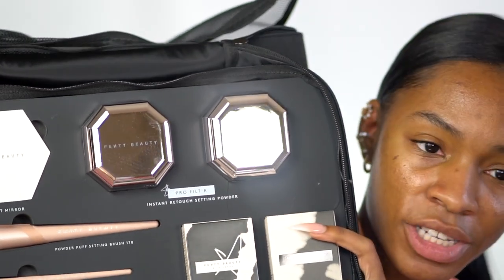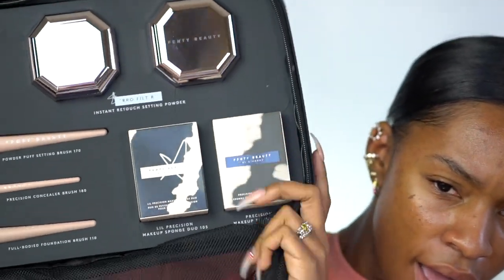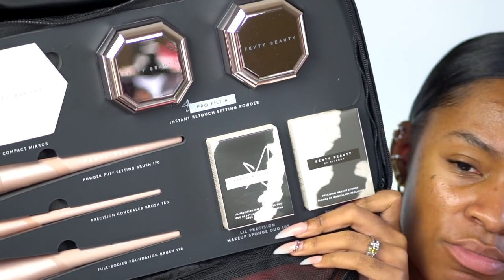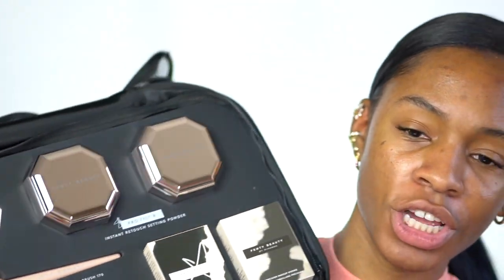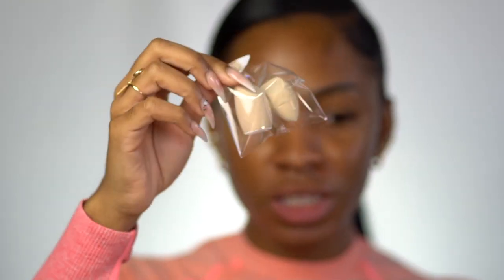Now on the bottom, a compact mirror which is new — I've never seen that before. These two new powders up here are instant retouch setting powders. At the bottom we have a little precision makeup sponge duo and a precision makeup sponge, a full body foundation brush, a precision concealer brush, and a powder puff setting brush. I'm super excited about this whole package. The regular sponge is one of my favorite sponges I've ever tried — very nice, very spongy. The little sponges are actually bigger than the ones from Beauty Blender, but I'll probably stick to the big sponge since I have long nails.